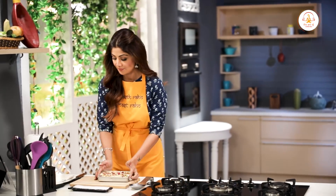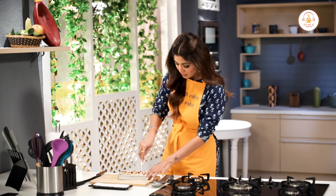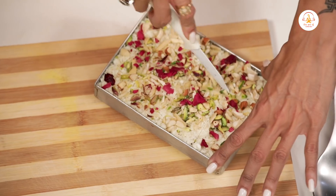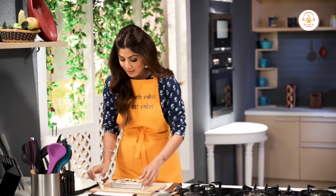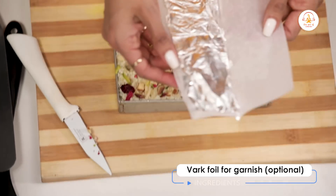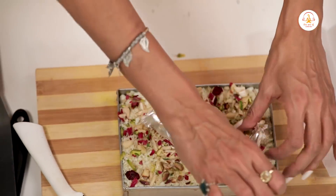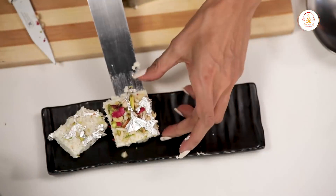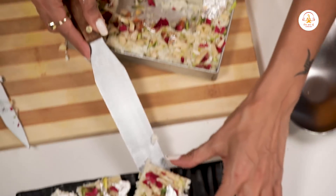This is now set. Now we just cut it and make it look pretty. We can add a little bit of silver leaf — this is optional.